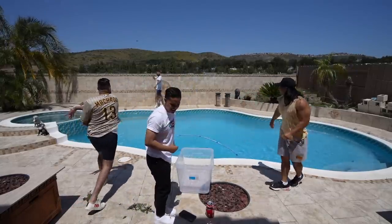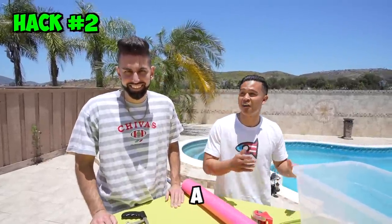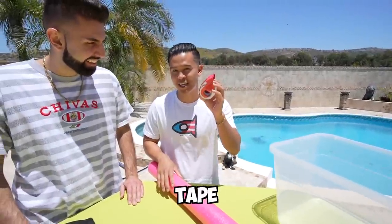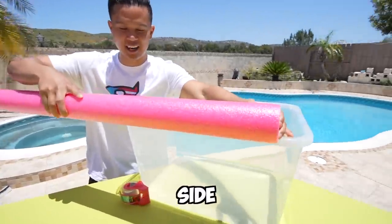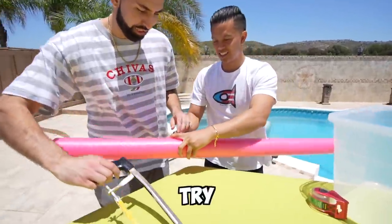Up next, we're going to be making a floating pool cooler. All you need is a plastic bin, a pool noodle, some scotch tape, and a saw. First, we're going to measure the length of the side to figure out where to cut. Ali, can you help me cut it with the saw?